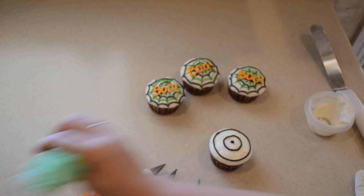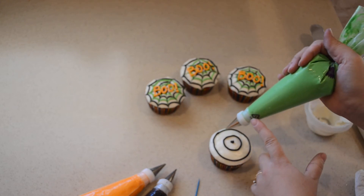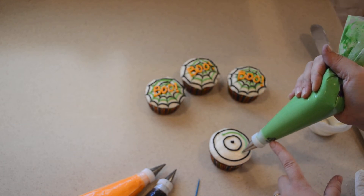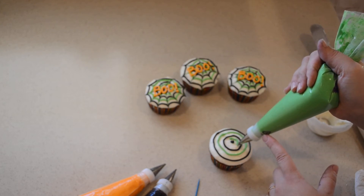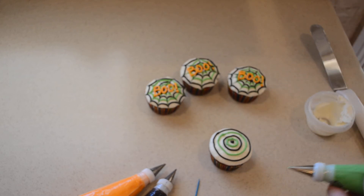Then we're going to pick up our green frosting. If you want, you can do this all in black or all in green, purple, or whatever you want. Then we're going to do another circle right here, and then one more circle in the center. My lines aren't absolutely perfect, and that's okay.